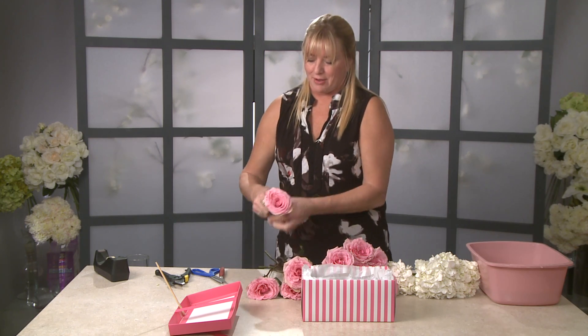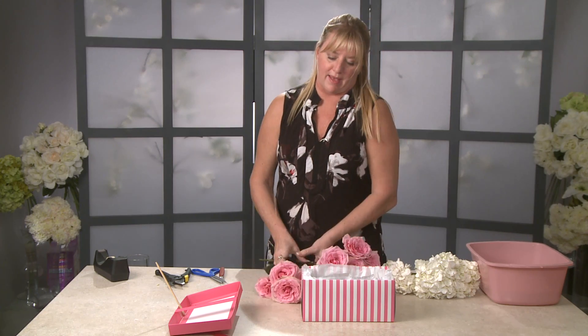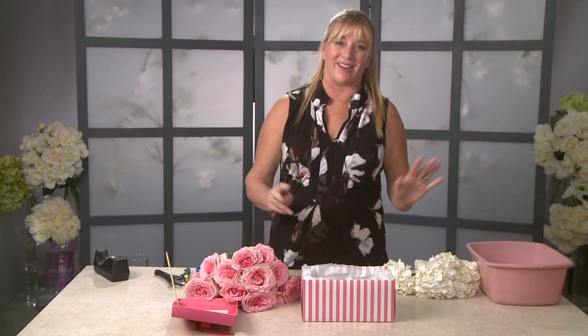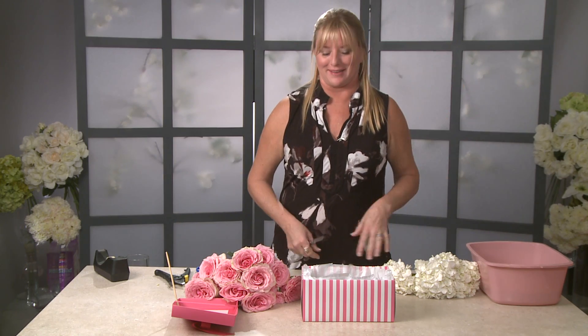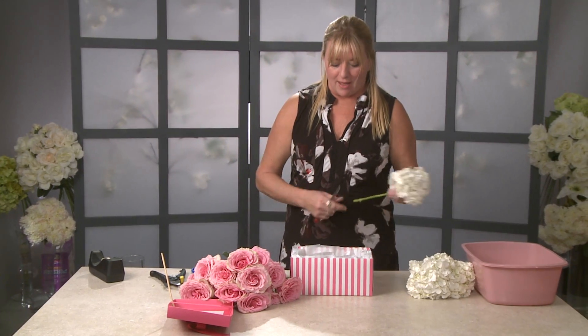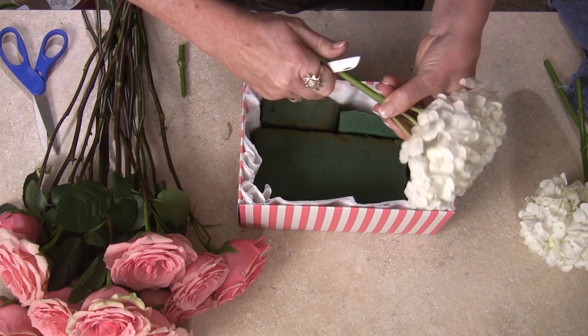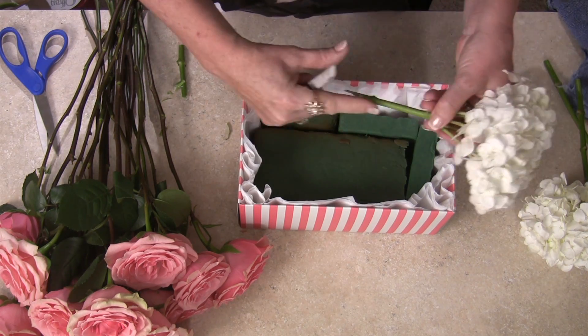A lot of people think long stem roses are the best and the longer the stem the more expensive it looks, but that's actually not true. Guys usually think the stems need to be really long, but a beautiful, low, full arrangement is sometimes even nicer. So now I'm going to start with my three stems of hydrangea — cut the stem at an angle so the water can get to the flowers.